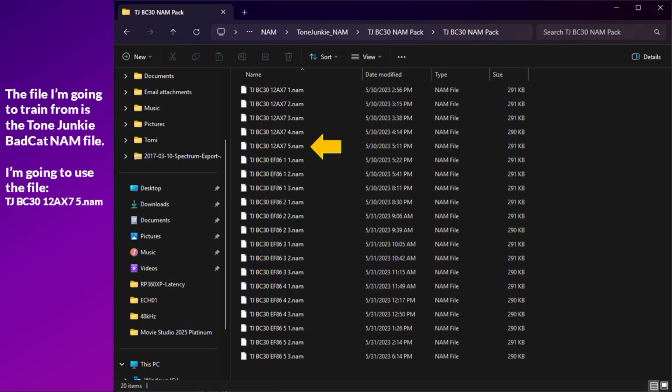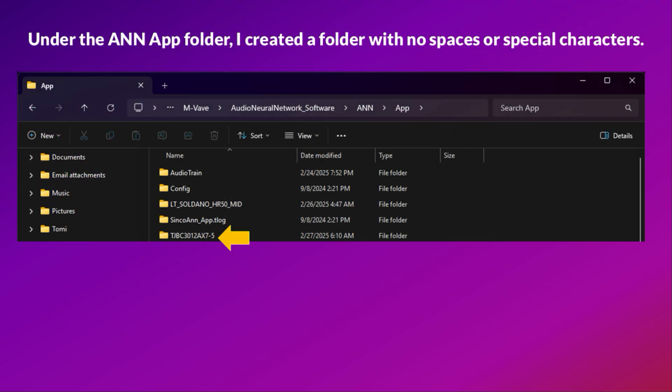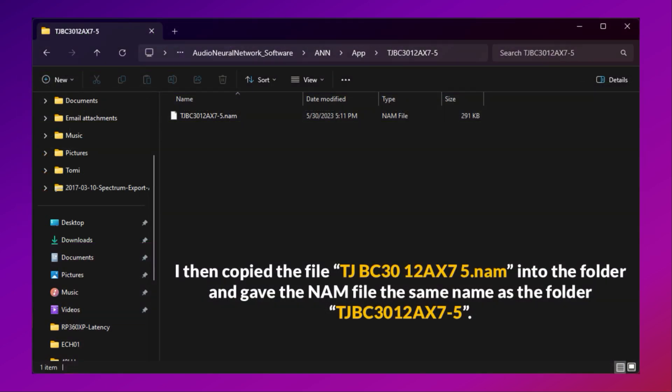The file I'm going to train from is the ToneJunkie BadCat NAM file. Under the N app folder, I created a folder with no spaces or special characters. I then copied the file TJBC3012ax75.nam into the folder and gave the NAM file the same name as the folder: TJBC3012ax7-5.